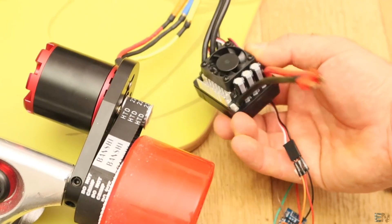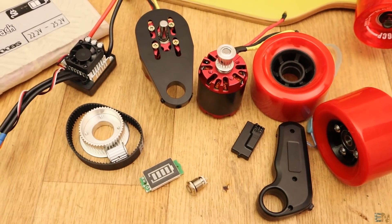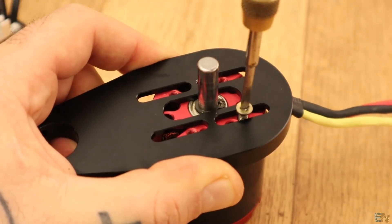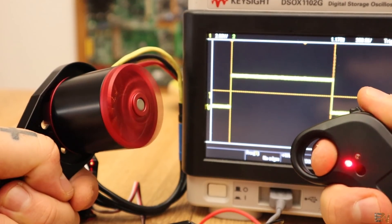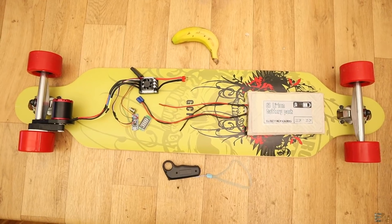In this video I will get the electronics part of the longboard to work, but the mechanical part quality is not as expected. We will see the parts that we need, types of longboard, the size of the wheels, the motor brackets, all the electronics we need, and how to receive radio signal and control the motor. We will study the different options we have and finally build and test the electric longboard.